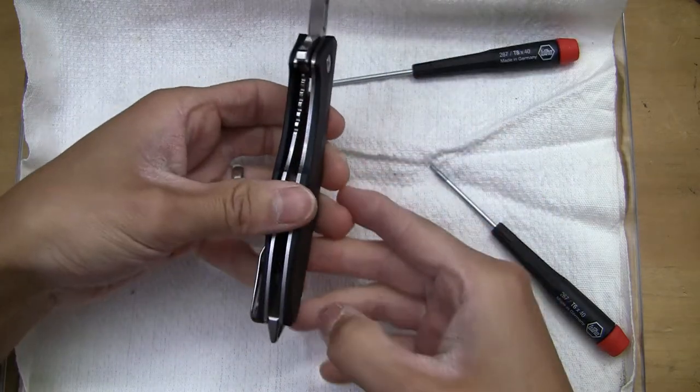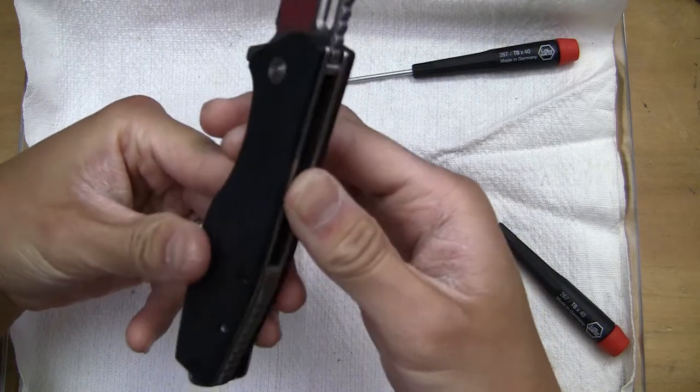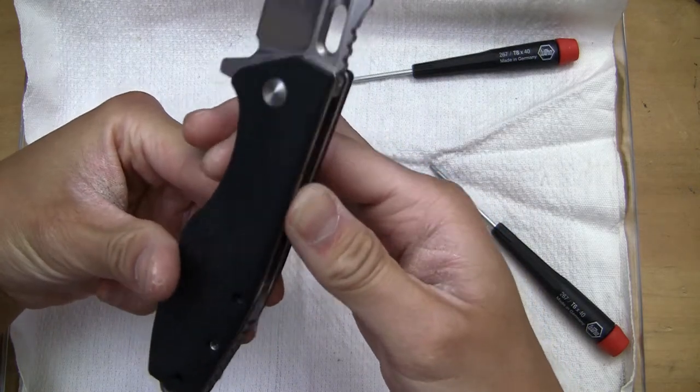Interestingly enough, the handle scales are not coming apart, so I'm kind of wondering if there's another screw in here that I'm actually missing.